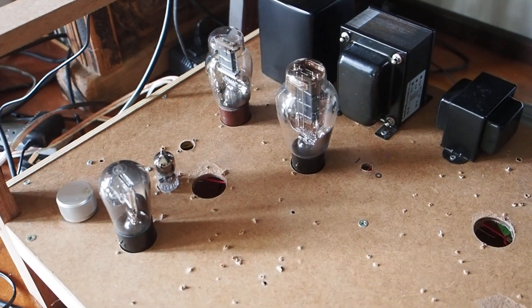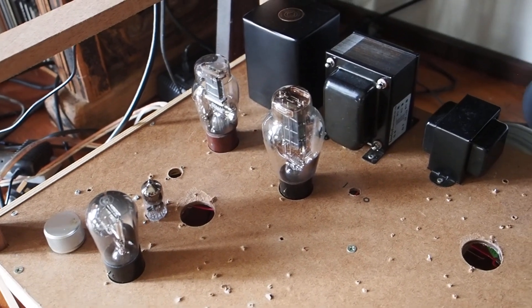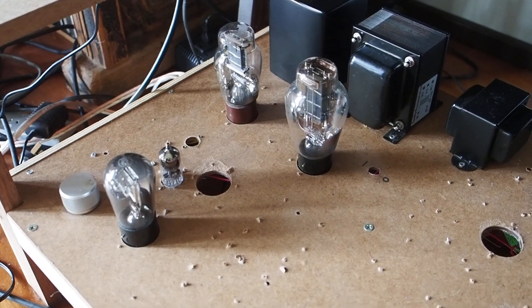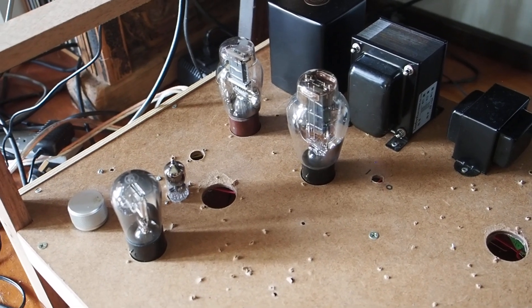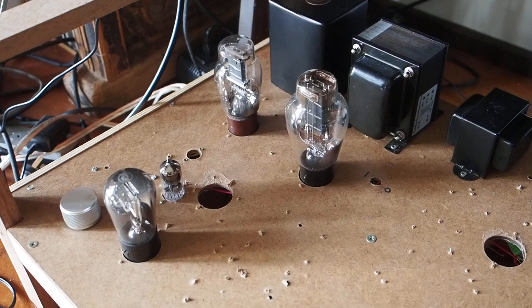Now I'll tell you what improvement I made to the power supply that led to this improvement. And then we'll draw some conclusions, because I think it's a very good reason to actually have a two-channel amp. I can speculate that this may also be the cause of a lot of amps actually losing detail during loud passages.